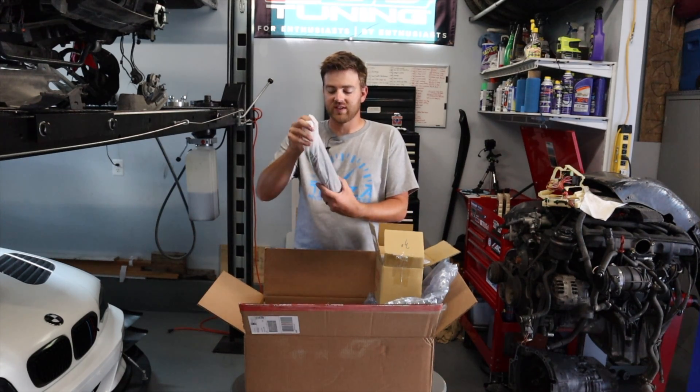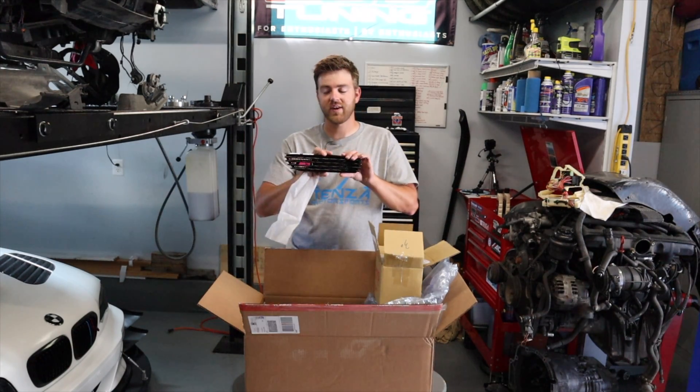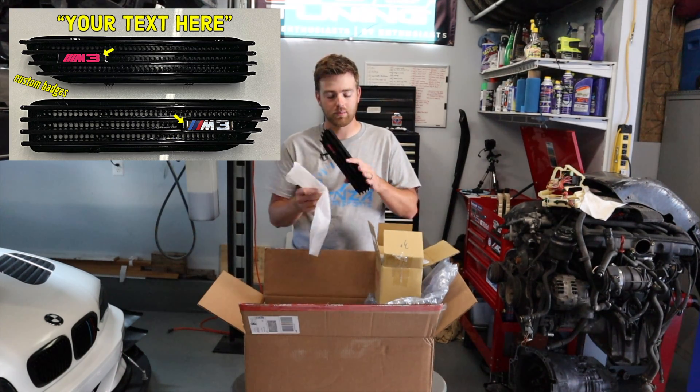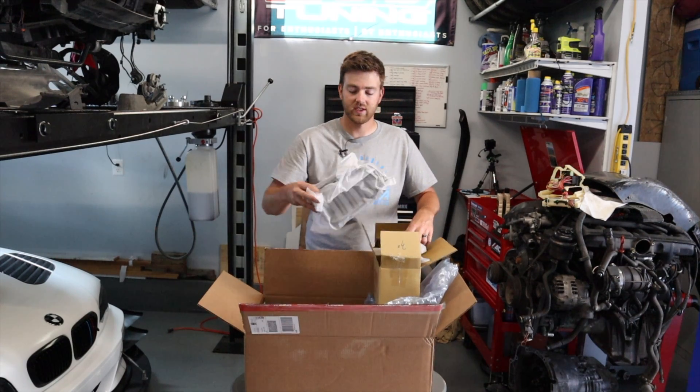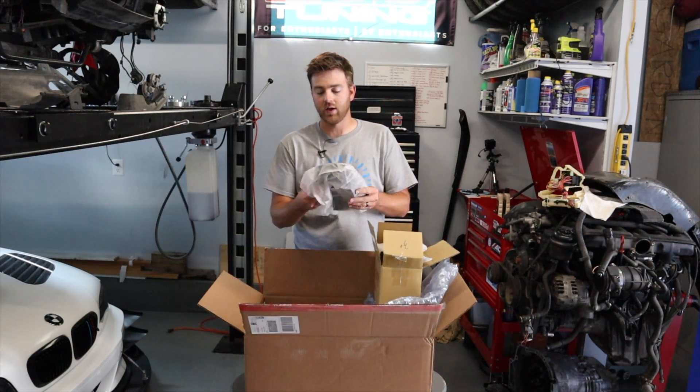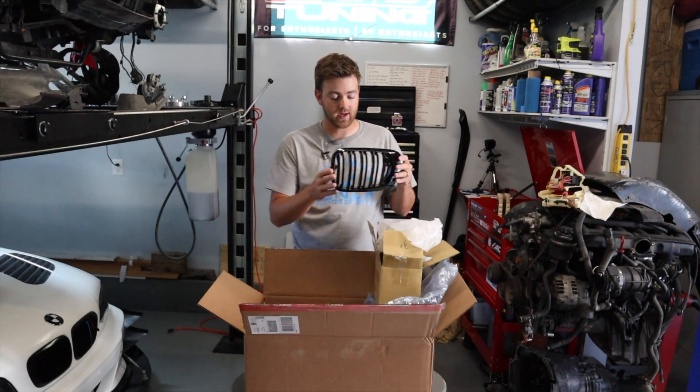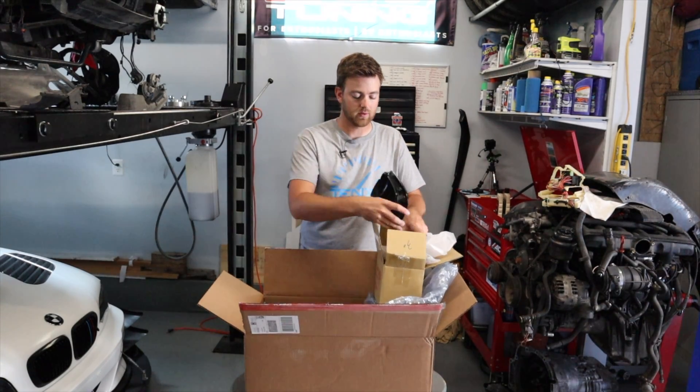One of the things that you've already seen on the channel: these M3 side vents — we did a custom badge on it, I'll have the video linked to that. These are gloss black, and so are the grills that we purchased in the same set. Again, all this will be linked in the description below. Everything I'm showing you here at first was purchased off eBay.